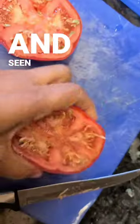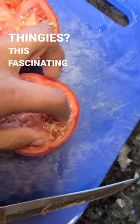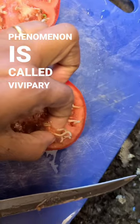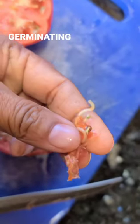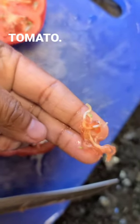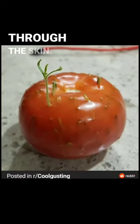Have you ever cut open a tomato and seen these little worm-like thingies? This fascinating phenomenon is called vivipary, and it means that your tomato seeds have broken dormancy and are germinating right inside the tomato. In fact, if left alone, they will eventually pop right through the skin.